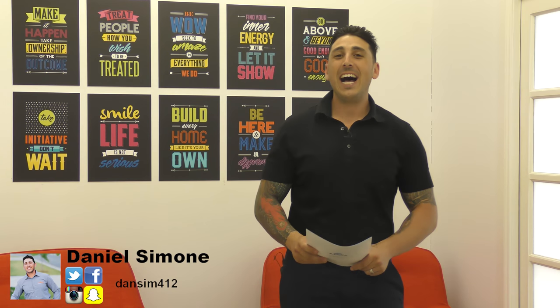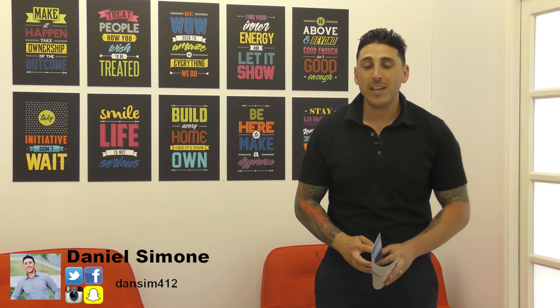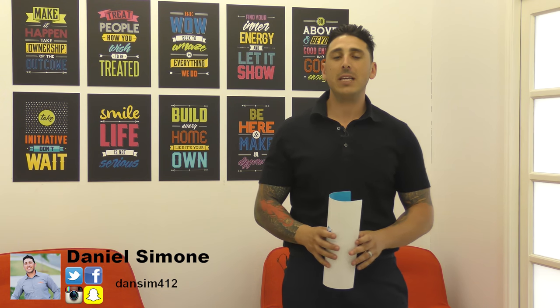Hi guys, and welcome back to the first episode of Simone TV for 2017. I hope you've enjoyed your break, I hope you've all had plenty of time with the family, I hope you've had time off. Maybe some of you worked, maybe some of you didn't, but I hope nonetheless you spent Christmas with your family and had a great New Year's.